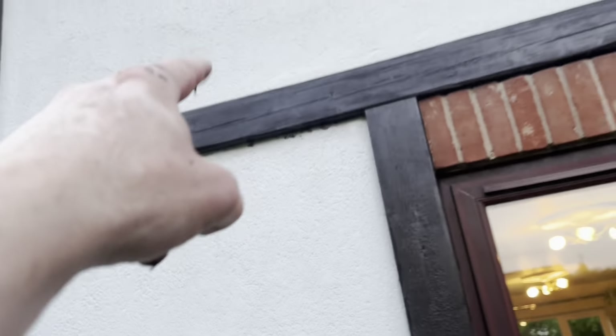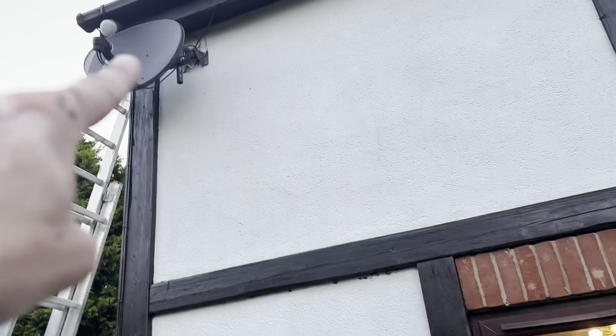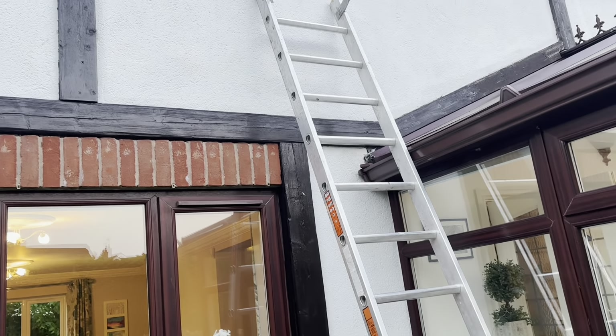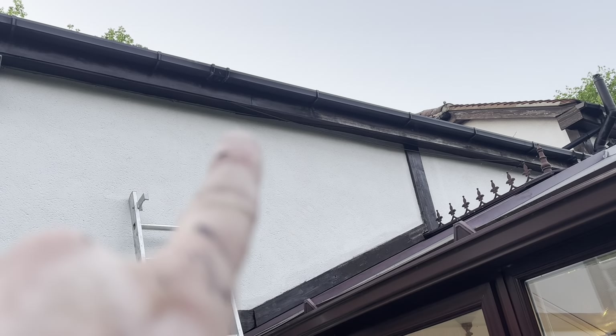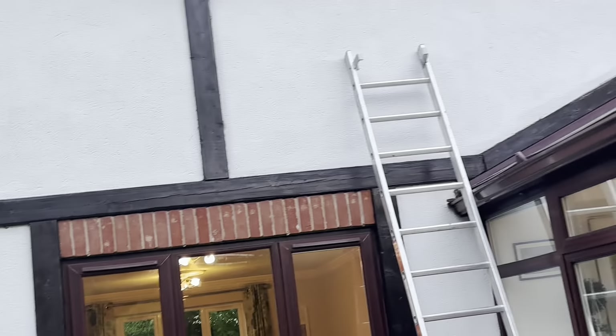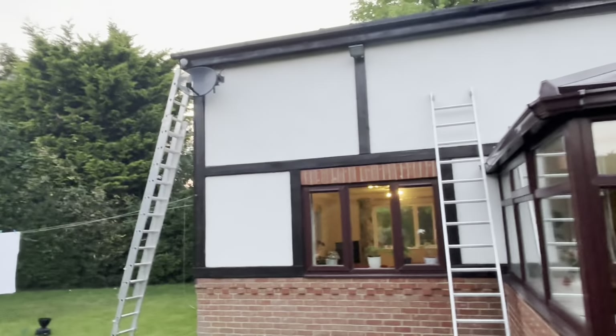All these edges, like when you're up underneath and above — that corner was very fiddly up there. But I have done the first coat, which is quite good. You can see the difference and how weathered it was, and this one coat protects it. Not too bad — that's good progress in under two hours.